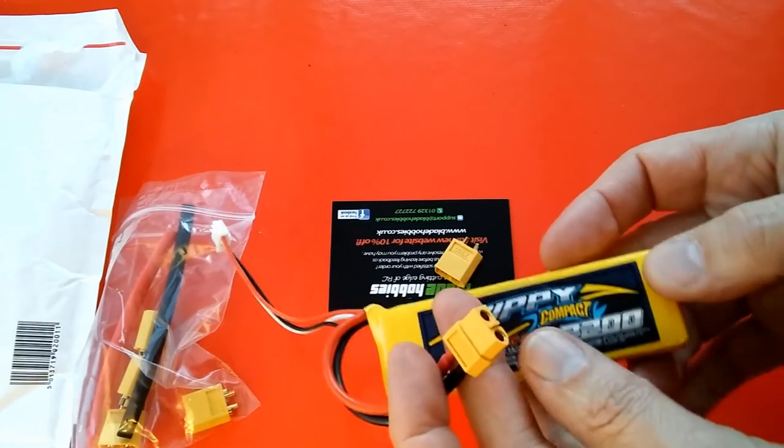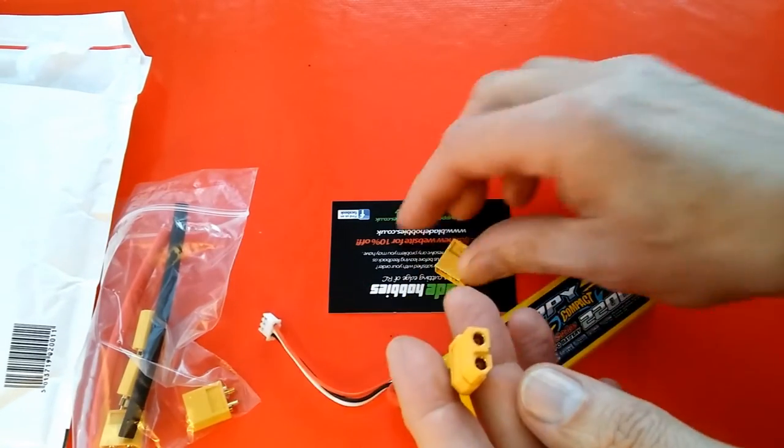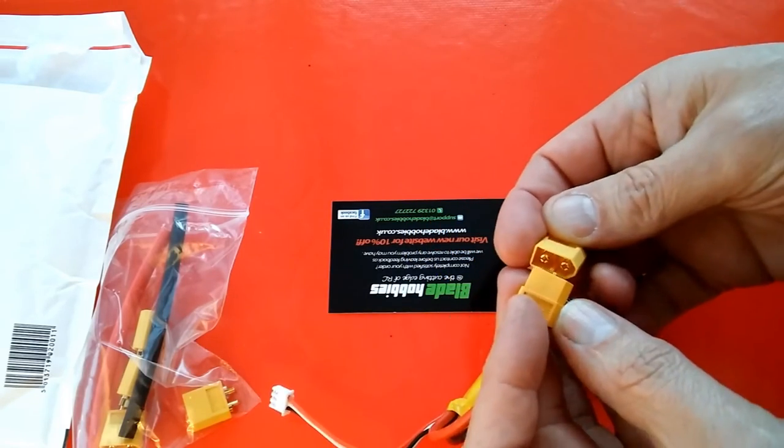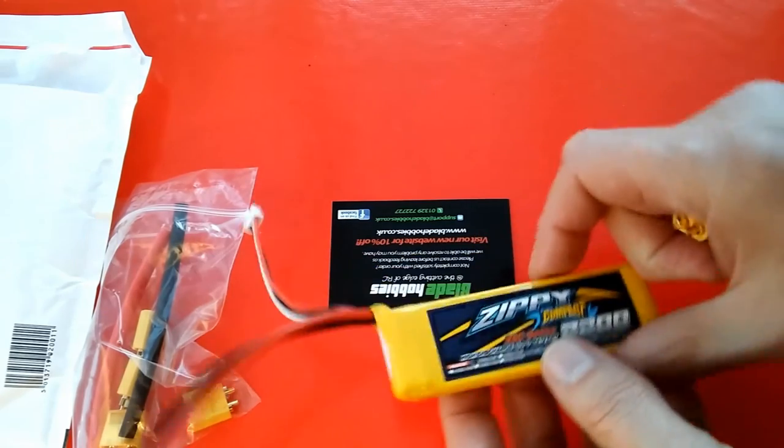So I'll be getting the right one shortly, but in the meantime I've got no connectors that fit this, so I had to order some. I won't plug it in, although it will fit, because then that means those bits will be live. So that'll do.